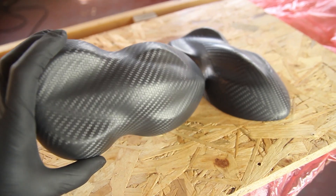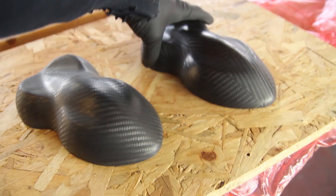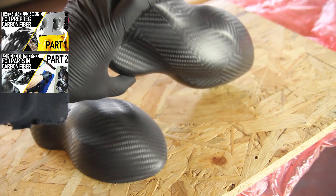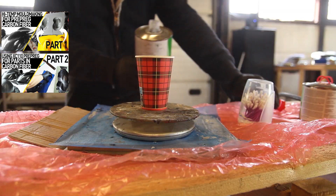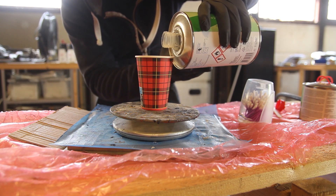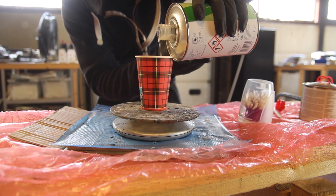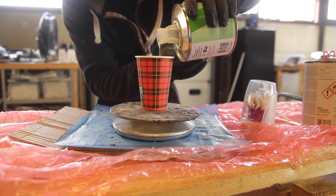These parts were made with pre-preg, they were sanded and then I noticed some pinholes. Mostly you will only notice the pinholes after sanding the first layer, or while applying the first layer of clear coat. If you want to know how these samples were made, I've made two videos about it a few years ago, so if you're interested you can check it out.